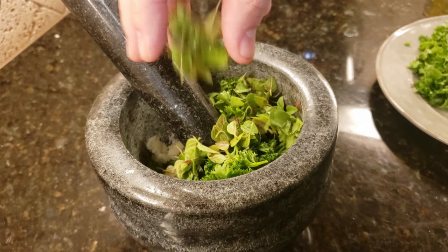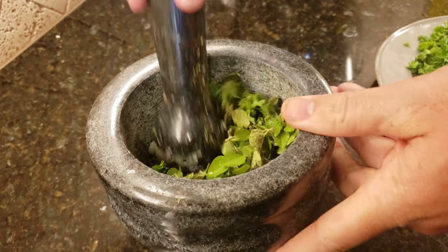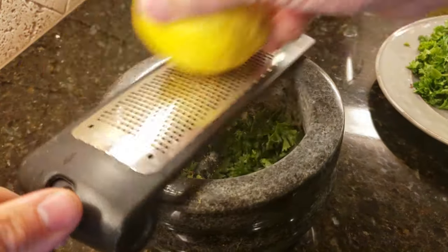Put in your parsley, which was fresh from the store, your oregano, which was fresh from the garden, and your dill, which is fresh from the jar. Mash that all up with the sugar, salt, garlic, oregano, parsley, and zest of one whole lemon.